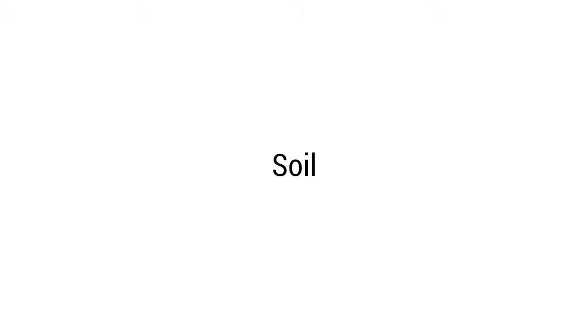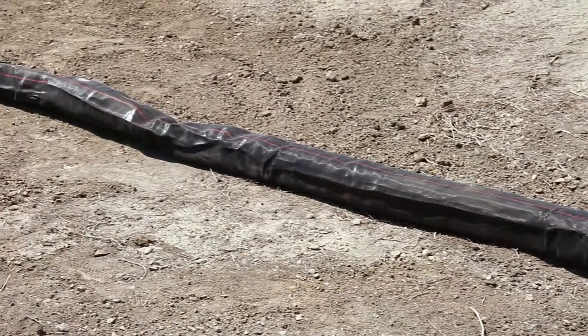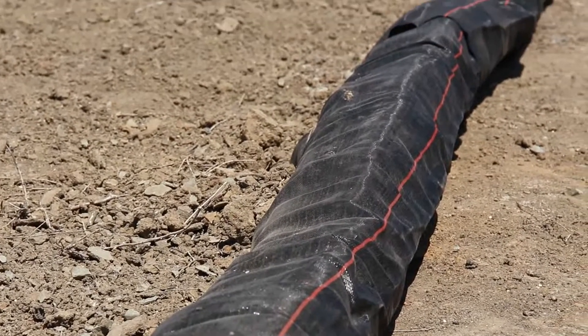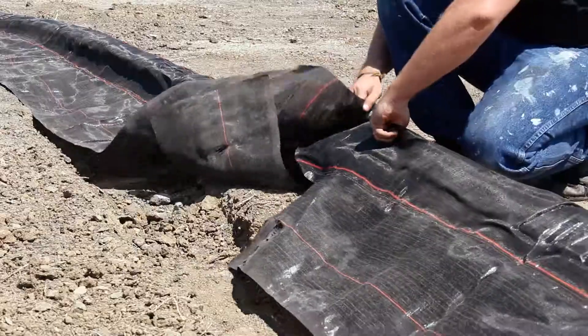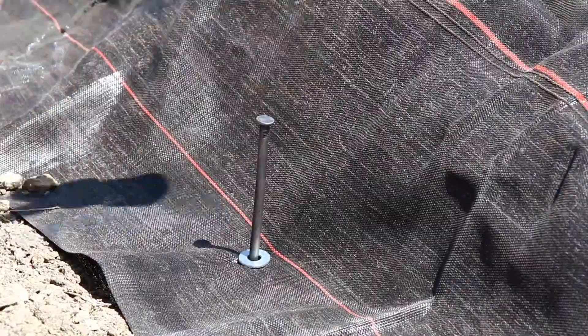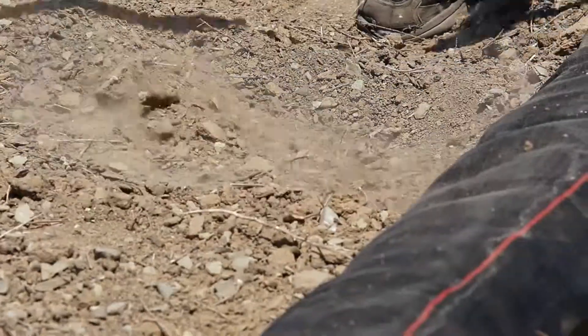Soil installation: applying the heavyweight dura waddle to soil is very similar to the sidewalk application. Lay the waddle on the outside edge of a 6-inch trench. Connect the interlocking ends, pin, mark, and backfill.